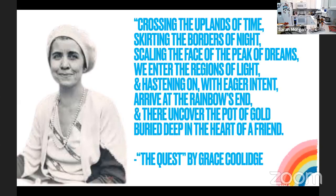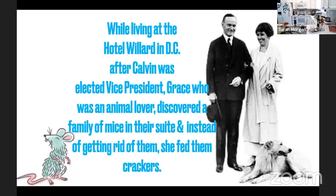They lived very simply at the beginning of their marriage and quickly had two sons. Grace once said of their early married life, 'What matters these trappings if love is strong and life is sweet?' This changed very quickly when he was elected vice president alongside Warren Harding, where they moved to D.C., lived at the Hotel Willard, and she quickly became the most popular woman in Washington.